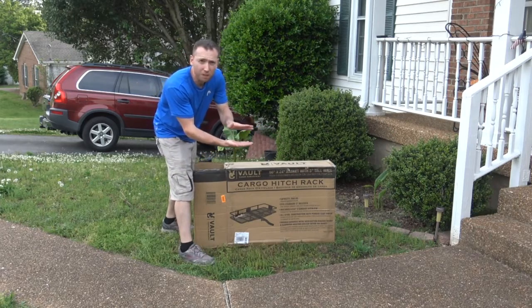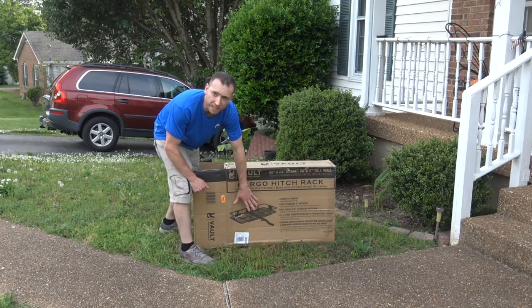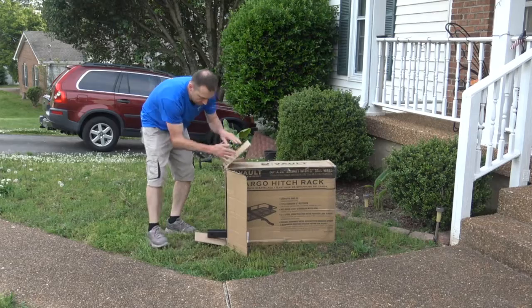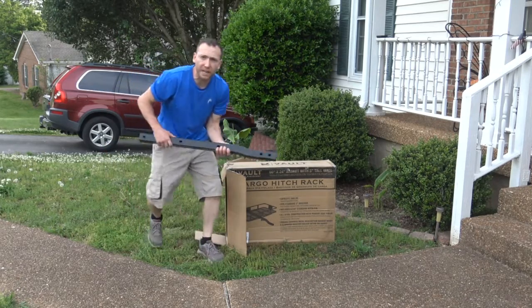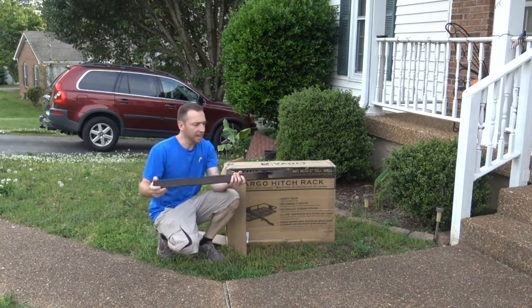This actually has a little bit of a lip on it, which is really awesome. It plugs right into the back of your hitch or receiver that you already have in your car. I did notice when I got this out of the box originally, it actually had some scratches on each end of the receiver.